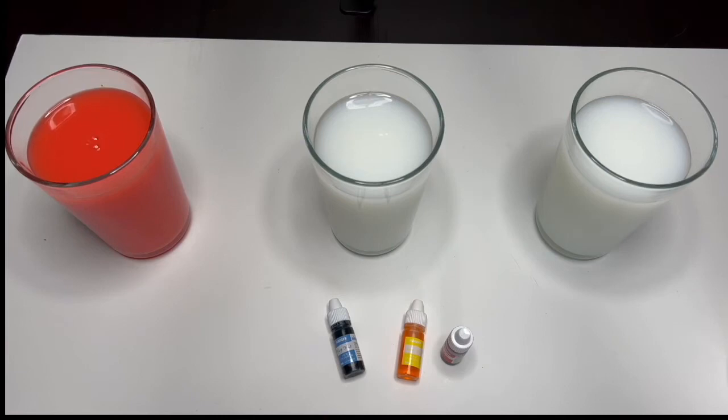Look at that! Wow, it looks so bright! This is the color red. Now let's add yellow to our second glass.